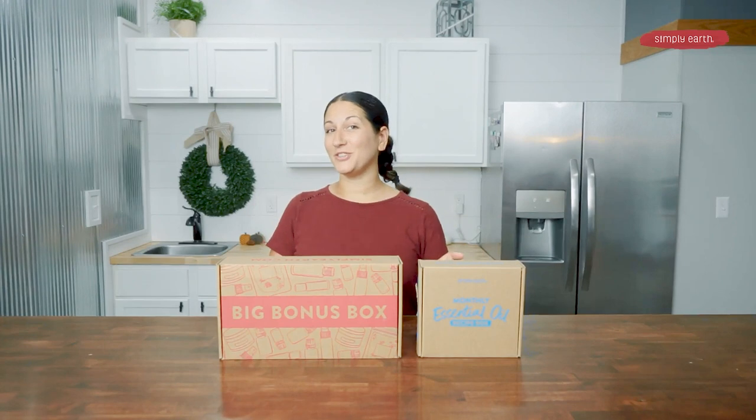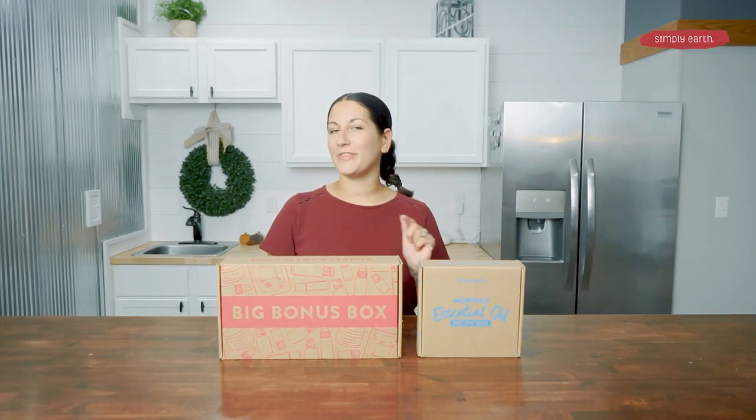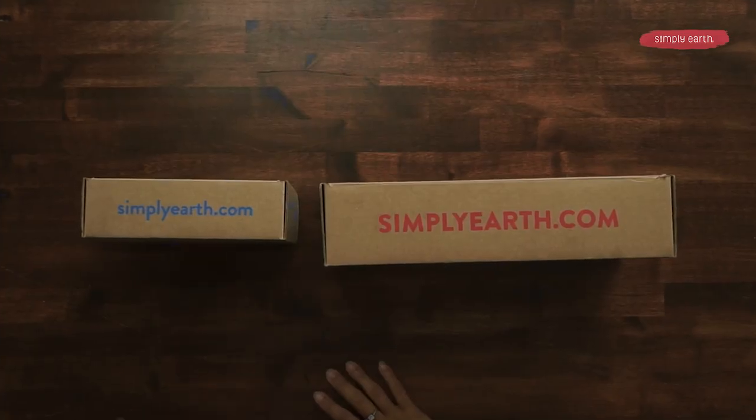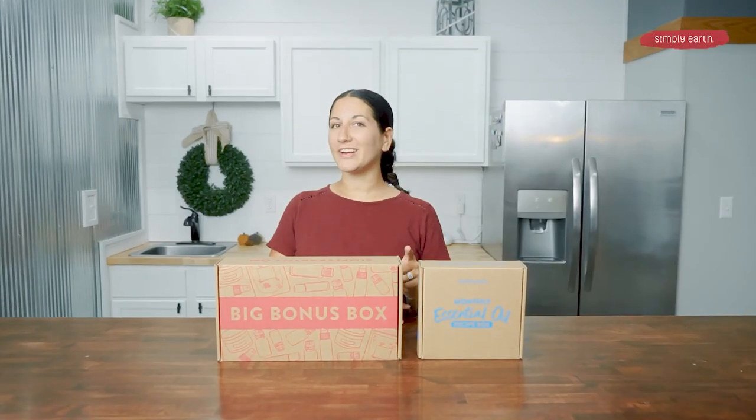Before I tell you what you'll need, we at Simply Earth are obsessed with teaching people how to create with their essential oils. And that is why if you get this month's gift-giving box, you'll have all you need to make the recipes. Or you can find what you need at simplyearth.com.